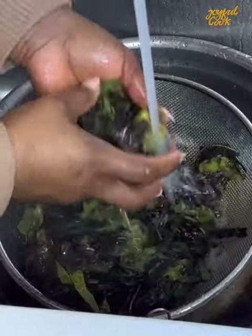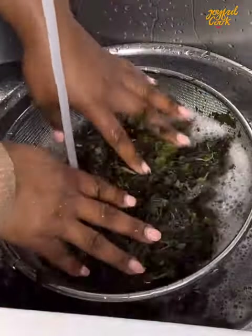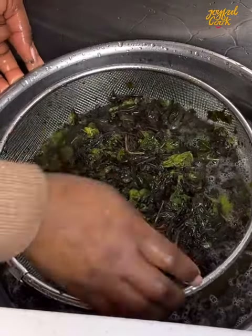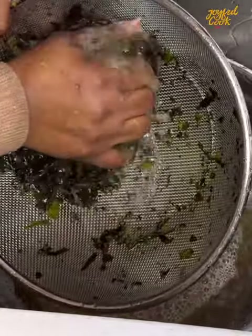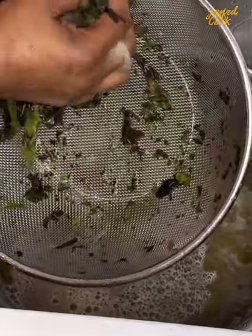Strain that, cool it down with some cold water, and then with my hands I'm just going to wash it gently. You can see it still retained the strand, and that is because we wilted it before we began any process at all. I rinsed this once or twice and my bitter leaf was ready. It was so easy — it saved me a lot of time.